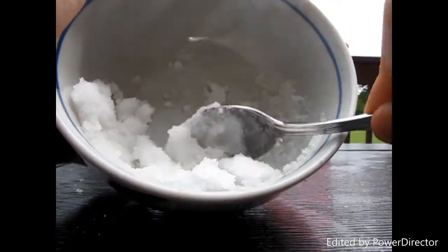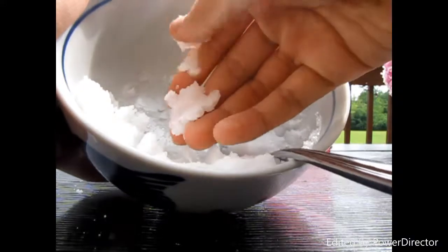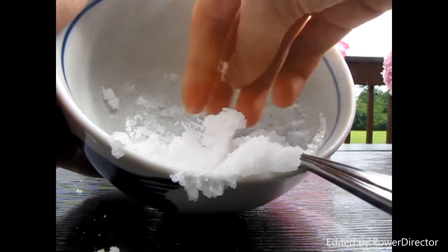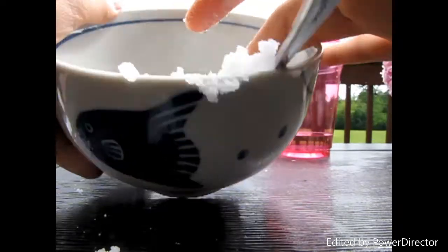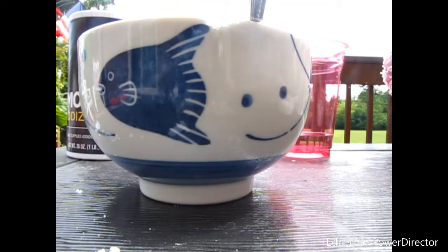This is the product I got, and I'm going to touch it to show you what it looks like. It's pretty soft. It sticks to your hands a little bit because the salt particles are a little wet, but that's okay — it's really easy to wash off.